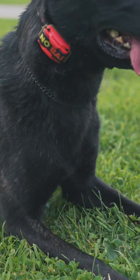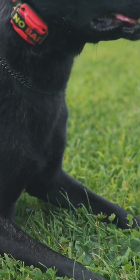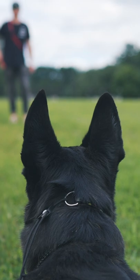What you're looking for is your dog to register the remote collar physically. They may look down, they may flick their ear, they may say, hey, what is this new stimulation?